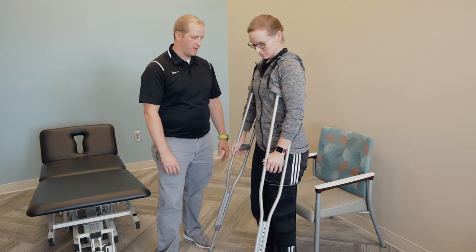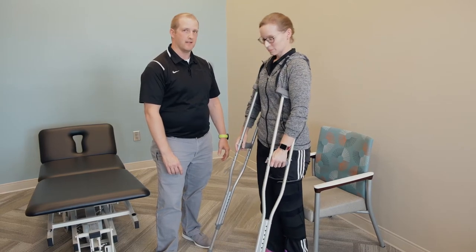When transitioning from standing to sitting using your crutches, the first thing you need to do is back up to the chair until you can feel it behind your legs.